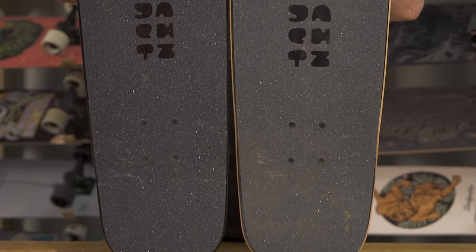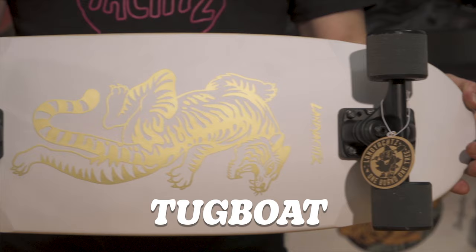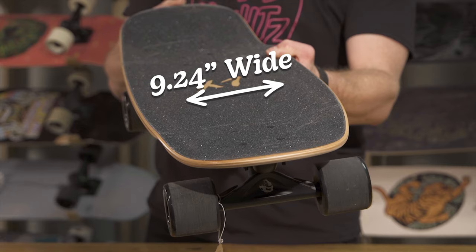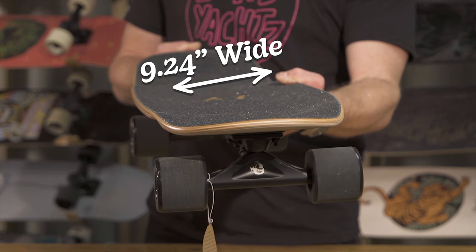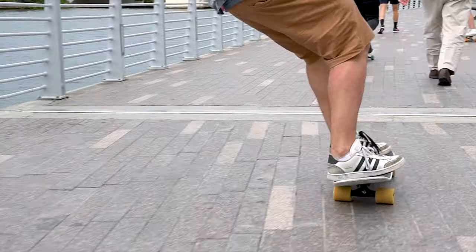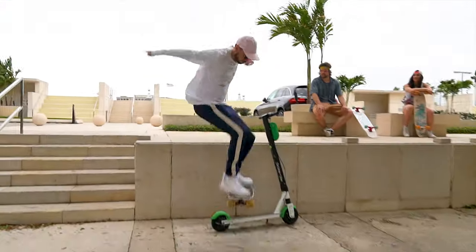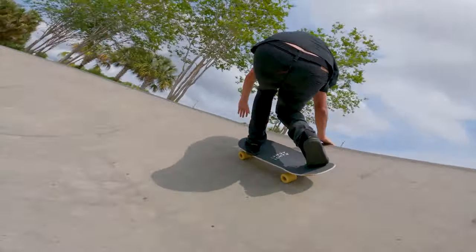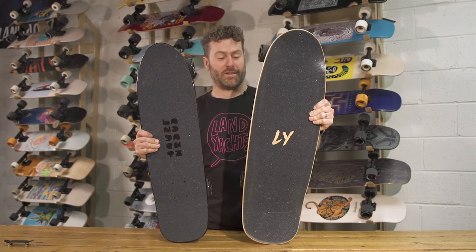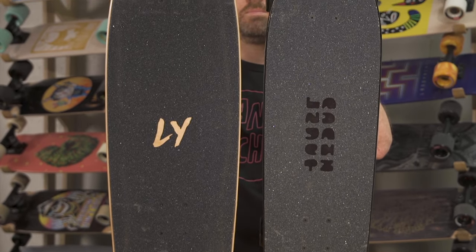This is the Tugboat — one of our most popular cruiser boards ever. It's a scaled-up Dinghy, a little bit bigger, a little bit easier to ride. Super comfortable, nice concave, small nose, great tail for doing tricks. If you're looking for something for cruising the neighborhood, taking with you to school or work, or taking on a trip, it's a great board. Perfect for your first cruiser. Here's the Tugboat and the Classic Dinghy — as you can see, scaled up all the way around.